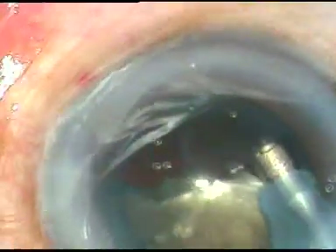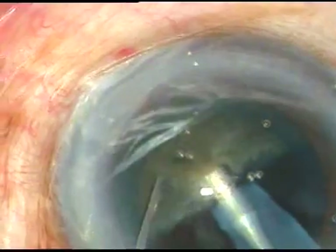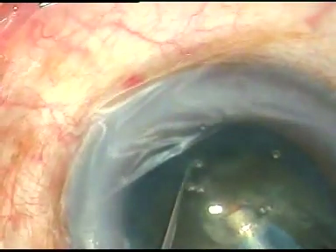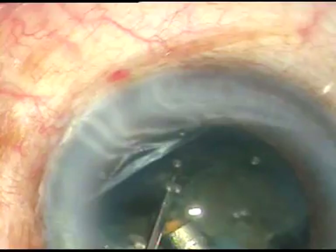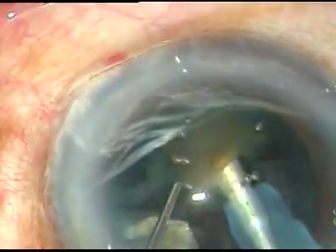Now this is the other hemi nucleus, held at a deeper plane, not superficially. And if we hold at a deeper plane then we can hold it very firmly and chopping becomes easy.